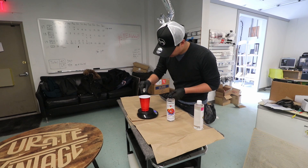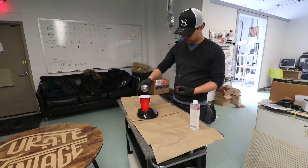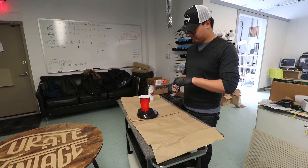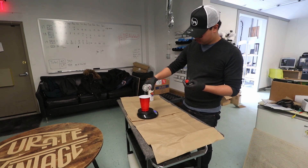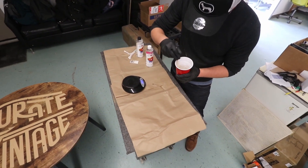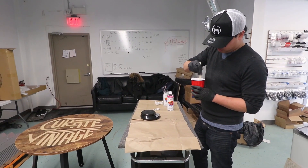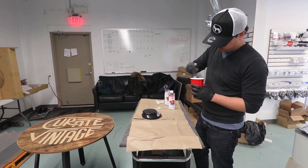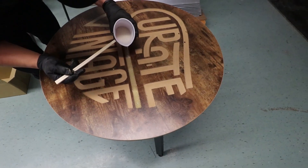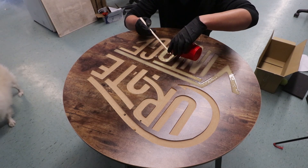Here, Andy is mixing the resin with the color. Make sure to follow the instructions on the bottle. Be sure to pour it in carefully — a nice, even pour. Make sure you're patient.